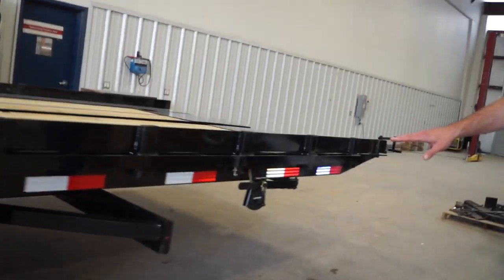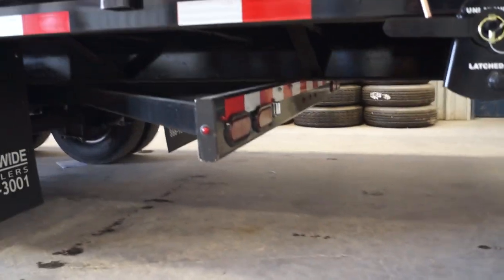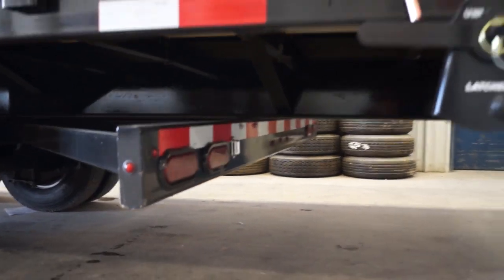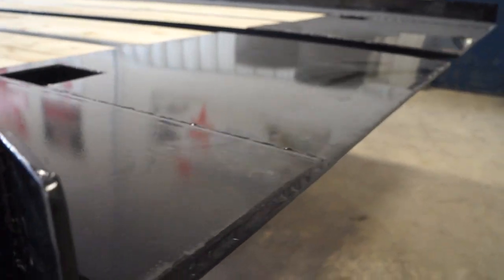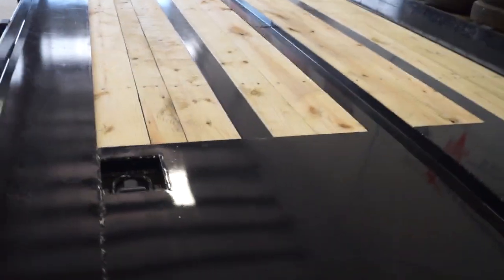And coming around the back, this is a hydraulic-operated rear bumper. So as you tilt the trailer up, you're going to need to have the hydraulic bumper sucked all the way in. And for transport, it's going to need to go all the way out. It does have the knife-edge approach on the back as well. And then your full-length channel for the cable on the winch.